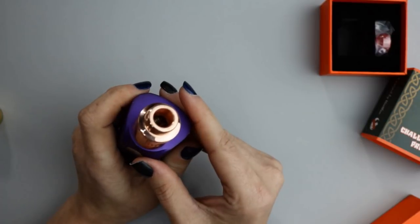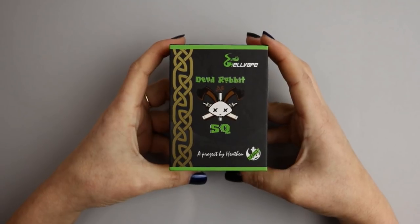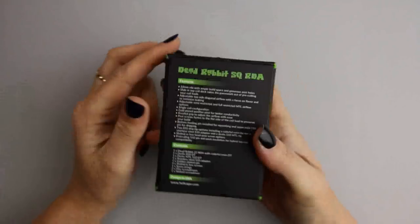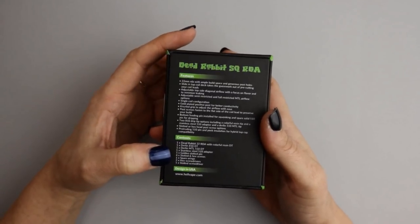Now let's look at the Dead Rabbit SQ — the 22mm RDA by Heathen and Hellvape. Looking at the back of the box you'll see all the specs for the RDA and its contents.